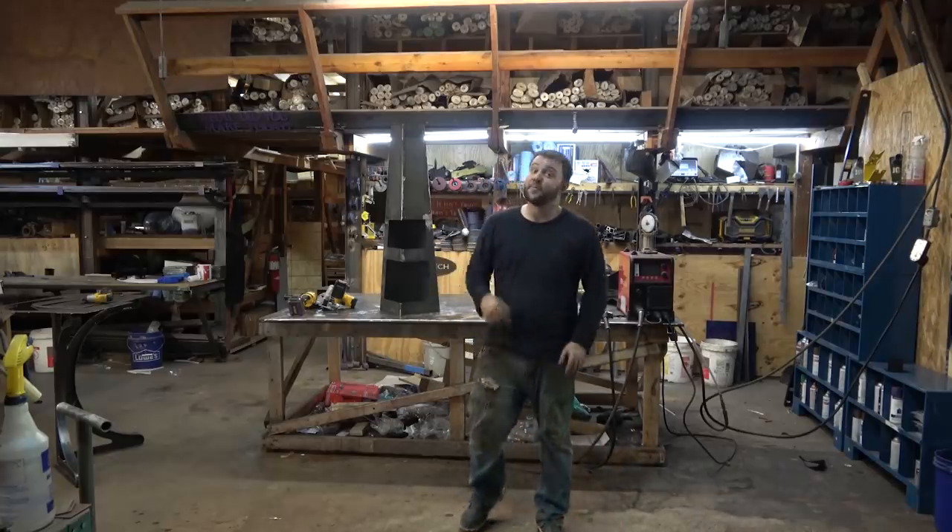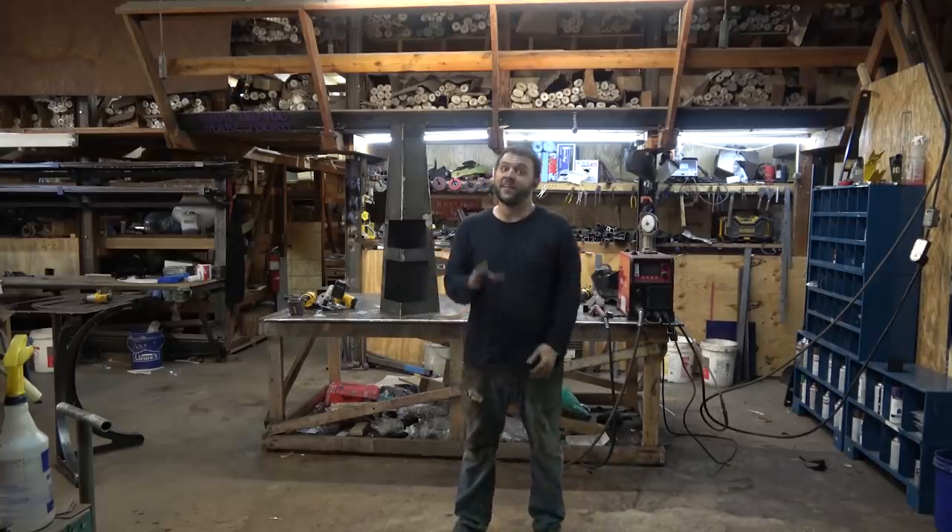Hey there everybody, this intro is for you, but the one that's about to follow is for Reddit, so give me a second.